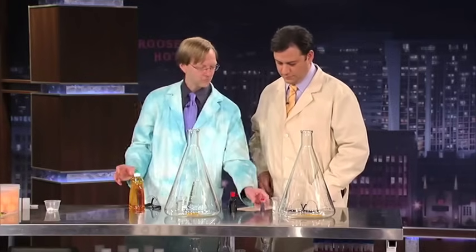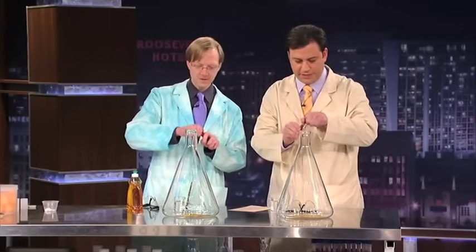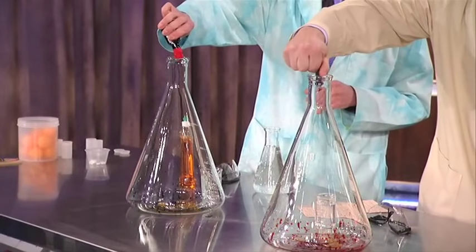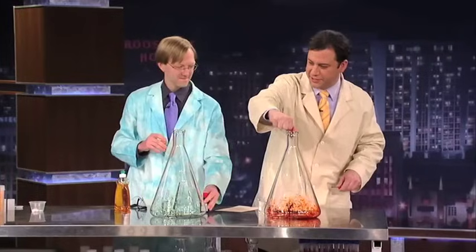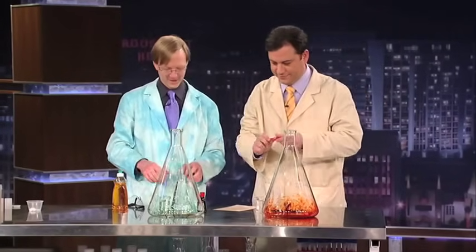Next, coloring. We have green and red. Do you have a preference? I'll take red. All right, it's going to be very Christmassy. How much of this? Just keep going, keep adding. Okay, that's good. A little more. Is this how you did your jacket? All right, that's good there.